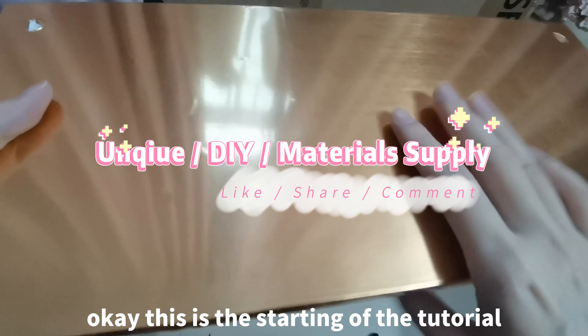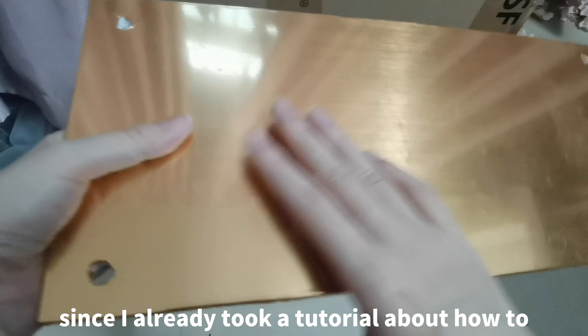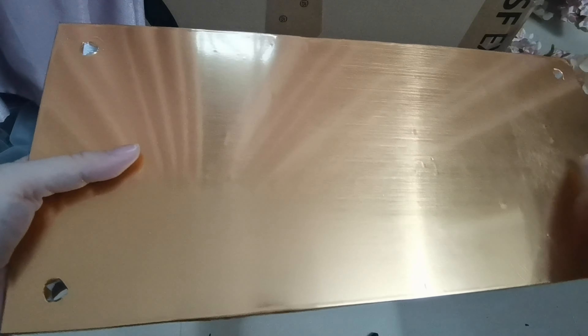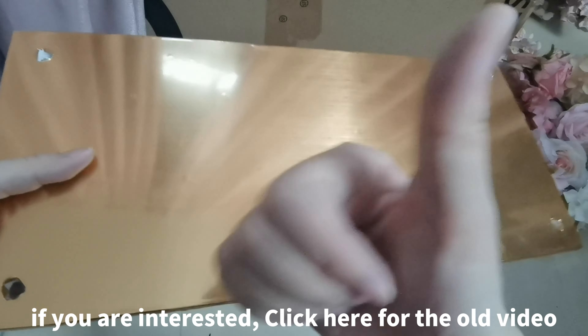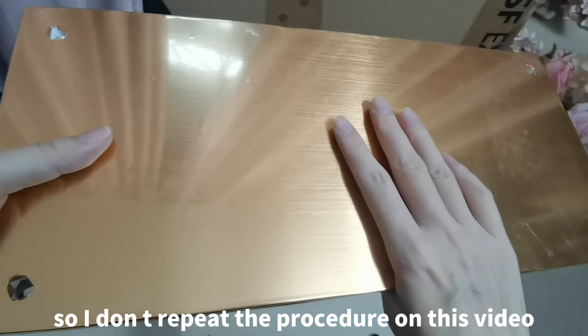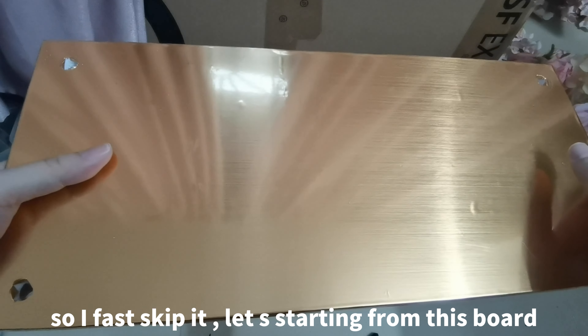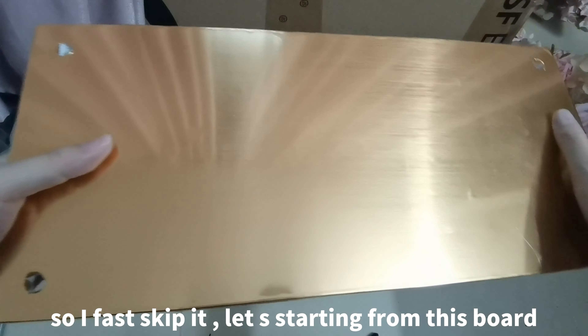Okay, this is the starting of the tutorial. Since I already took a tutorial about how to make the ball like this, if you are interested, click here for the old video. I don't repeat the procedure on this video, so I fast skip it. Let's start from this ball.